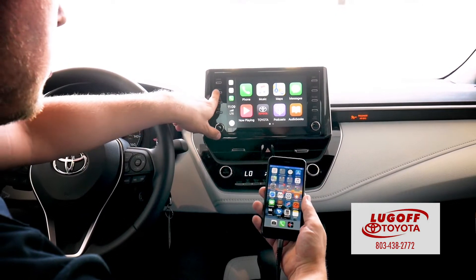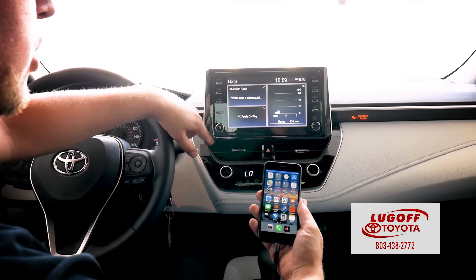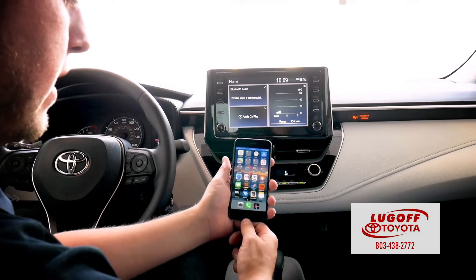To get out of it, just press menu and it'll go back to your normal screen. You do not have to have Apple CarPlay unless you want to. And that's it for Apple CarPlay.